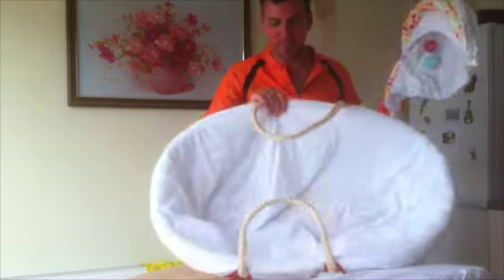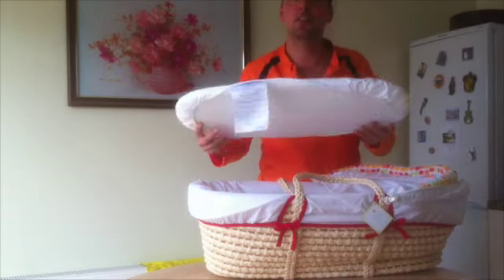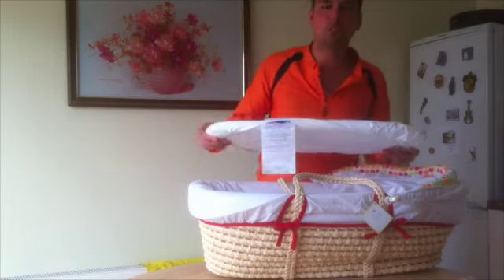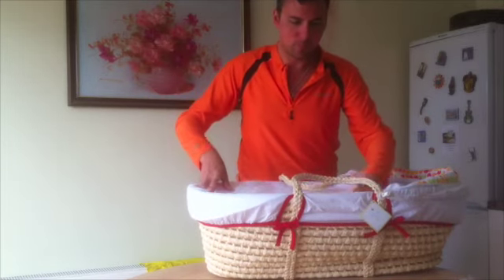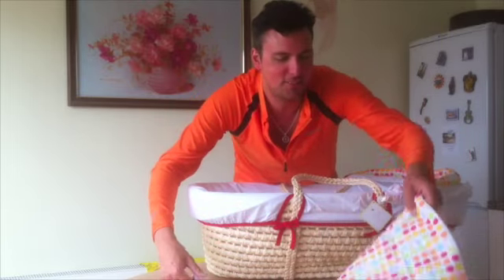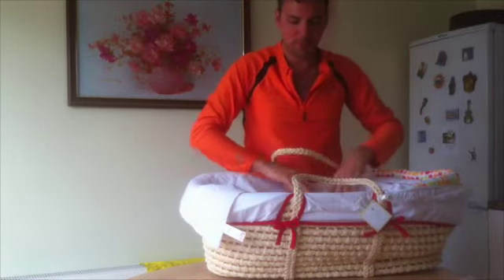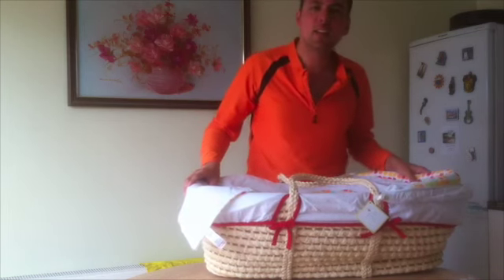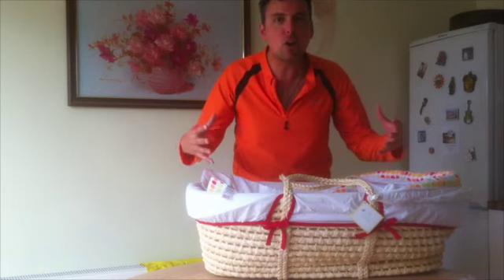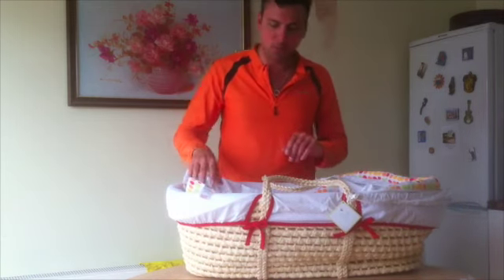So there we have it — this seems to be what you get: the basket, the mattress, the fitted sheet, the instructions, and the Winnie the Pooh blanket. It's called Oh Baby and I think it came from Kiddie Care. It's quite big — slightly bigger than I expected — but then they grow, don't they? So it's probably just fine.